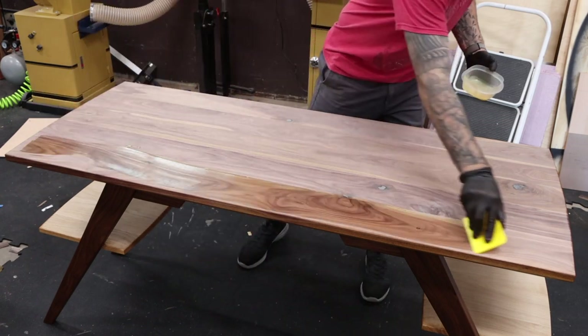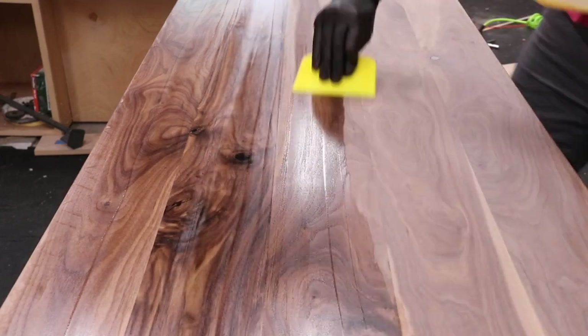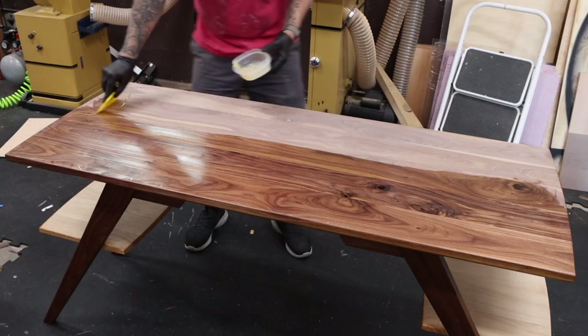For the top, it's a little easier to spread the finish using a plastic spreader. Just look at how that walnut comes to life — it's gorgeous.